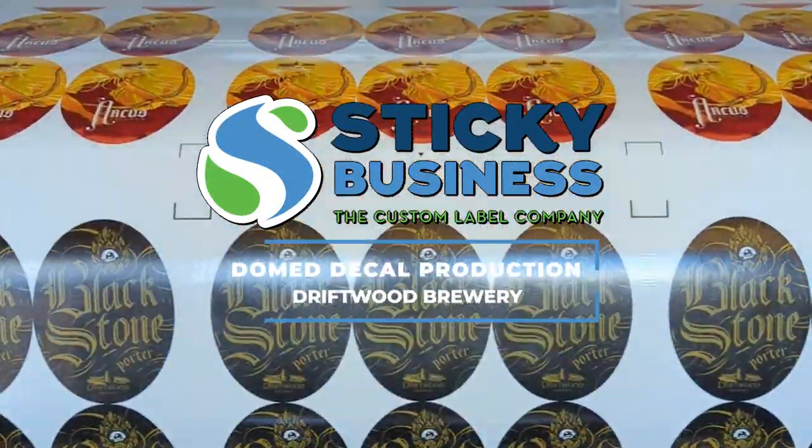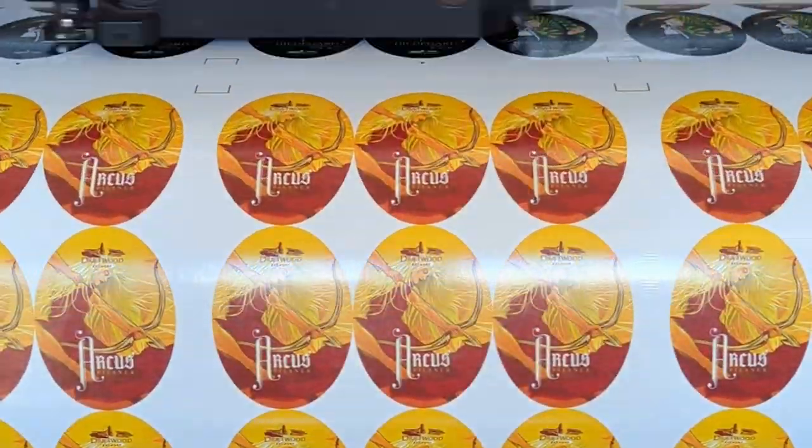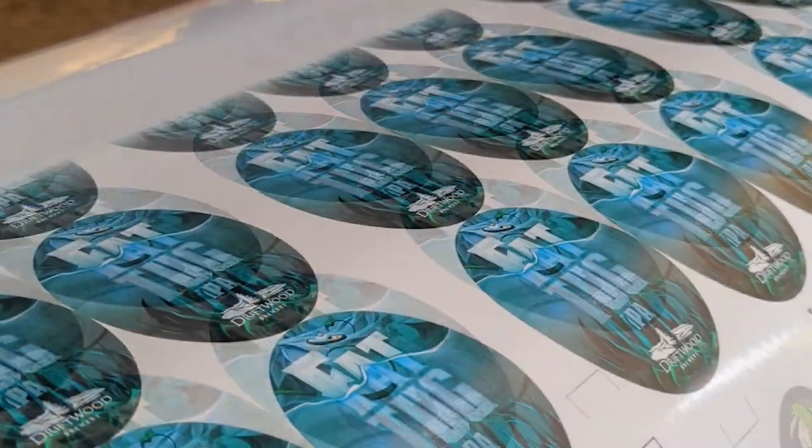Sticky Business presents Domed Deckles designed for tap handles. We are pleased to show off some of the production process of these domed tap handle deckles for the Driftwood Brewing Company.